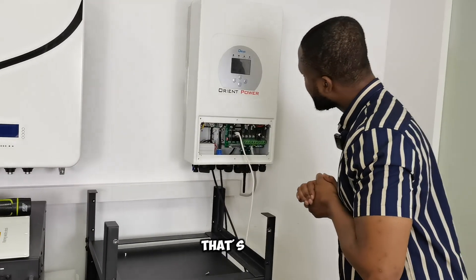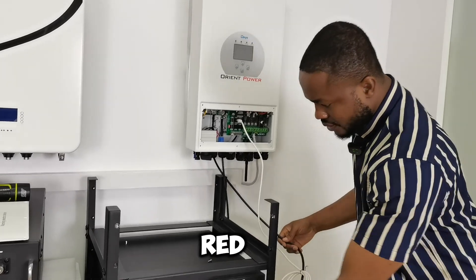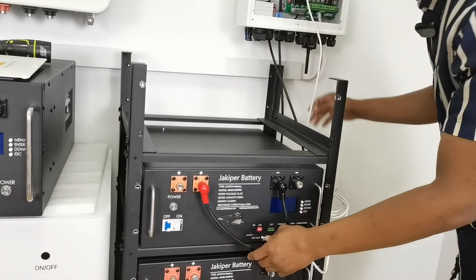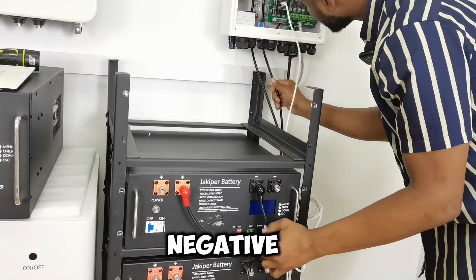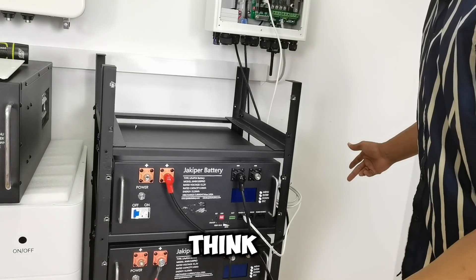I think that covers all the connections I need. Positive to positive, negative to negative. I think I'm good to go.